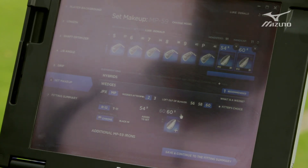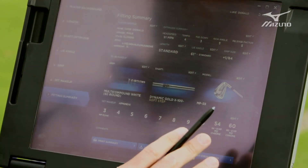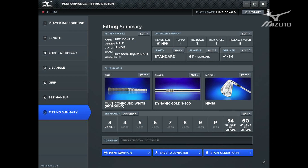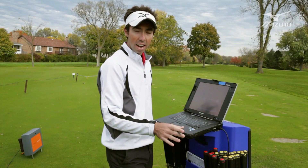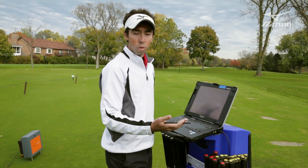From there we've now collected everything we need to know about the player, and you can go straight to a fitting summary. This fitting summary shows everything we've collected — all their key statistics, their shaft optimizer numbers, as well as their specs in terms of length, lie angle, loft, and grip size. It also shows what grip, shaft, and head they've selected, as well as the set makeup — where they stop the iron set and where they pick up hybrids and wedges on the tail ends. From there you can put in a new order and have your custom set of Mizuno irons built directly for you.